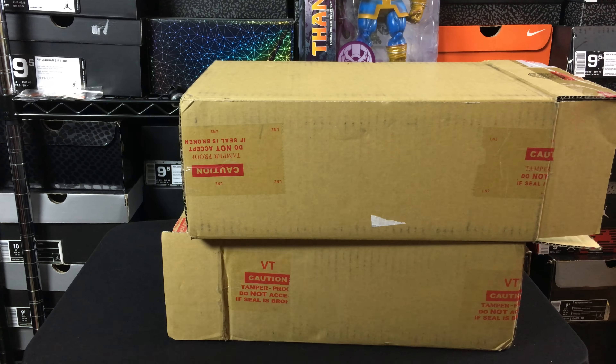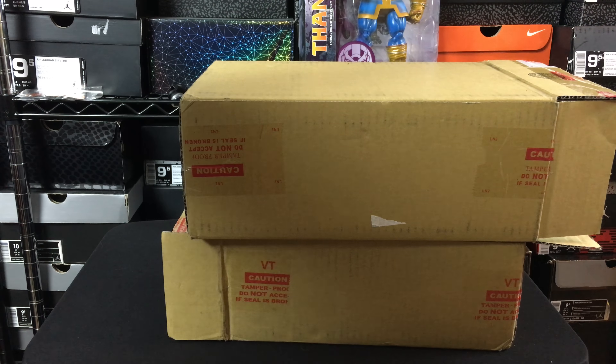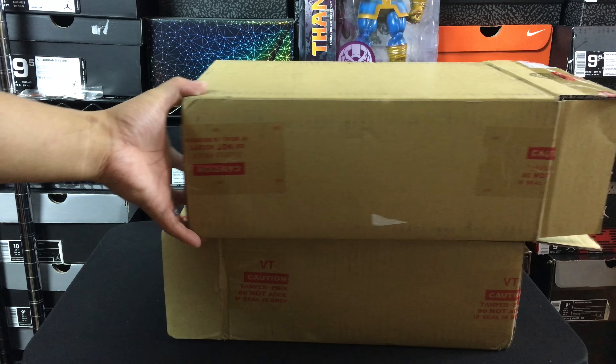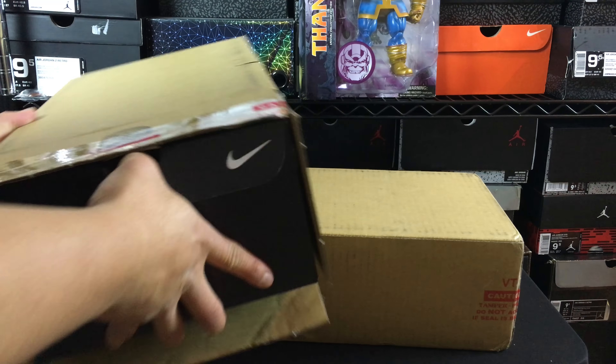Hey, what's going on guys, DJ here at Collective Kicks. Wanted to bring you guys a double unboxing video from Nike ID. Really excited to show you guys both of the designs that I ended up making — one of them is a LeBron 13 and the other one is a Nike Air Presto.